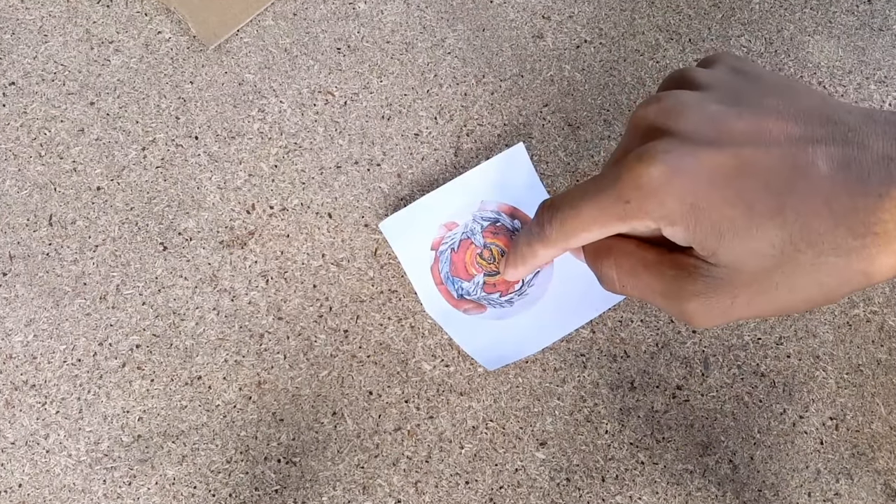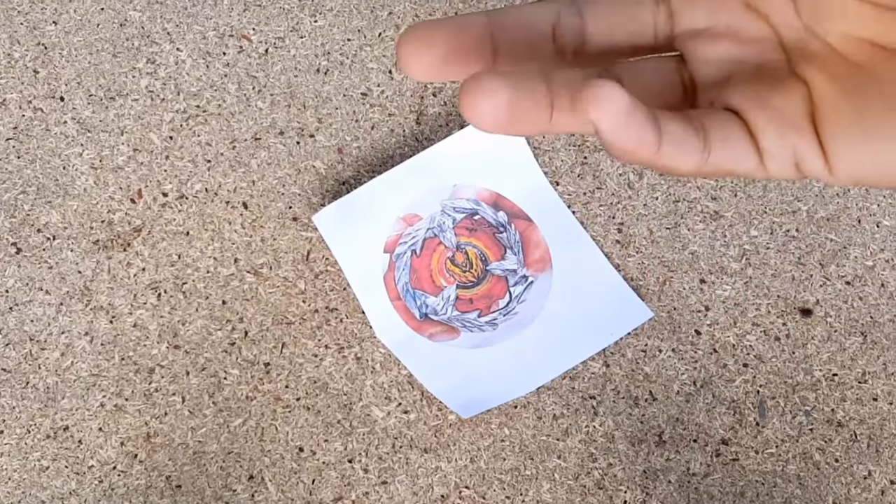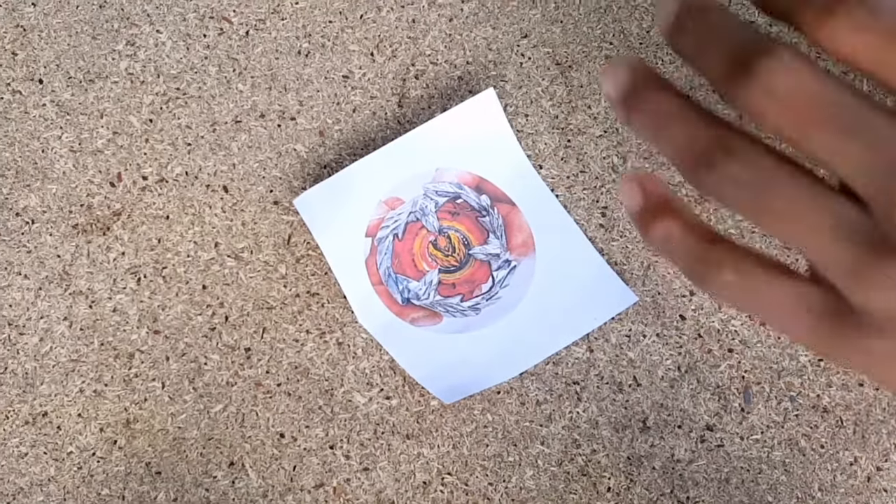So today, as we've seen in the thumbnail, we're going to create this new Phoenix Feather, which is actually another version of Phoenix Wing, I guess. Okay, so let's just quickly make it guys.